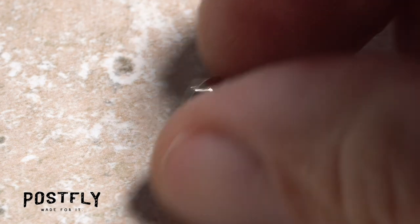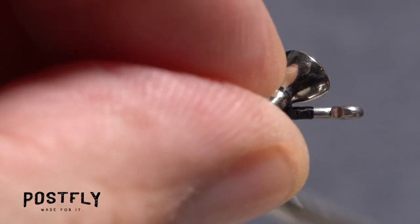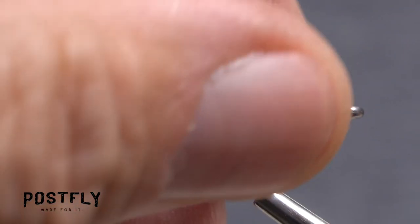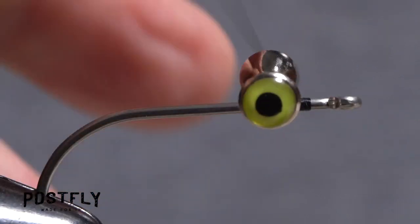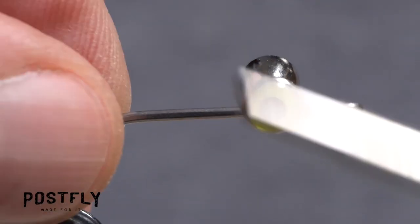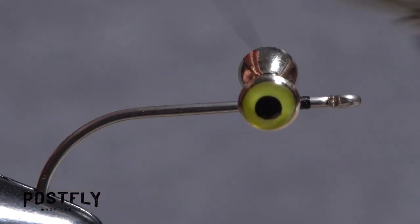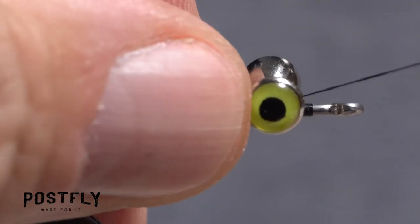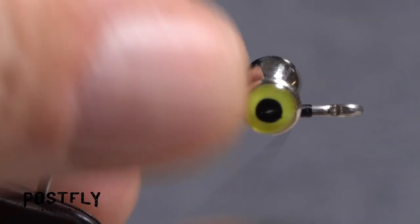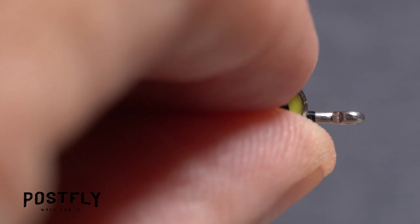Pick up one of the dumbbell eyes and lay it diagonally on top of the hook shank at the location of your tying thread. Take a couple of cross wraps to roughly position the eyes, then more cross wraps to lock them down. Follow these with yoke wraps that go over the eyes, then under the hook shank. Next, take flat wraps below the eyes but above the shank to pull all the previous wraps in tight. End with your thread behind the dumbbell eyes.